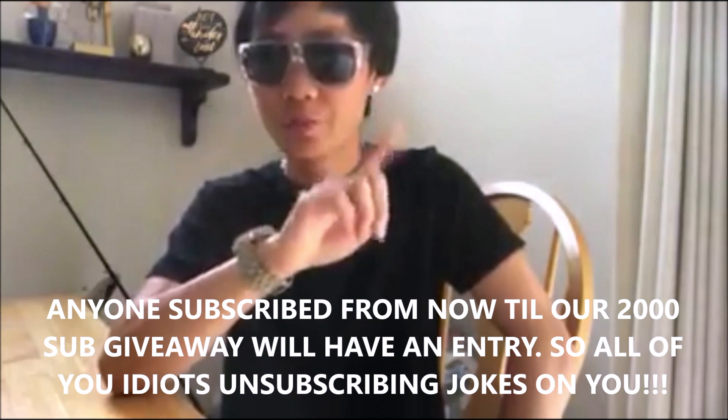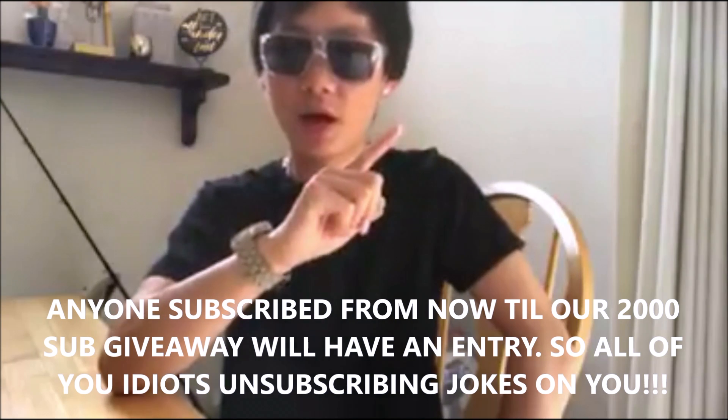I'm giving those four things away. The way you can enter is by first liking this video, next subscribing, and then third, commenting below that you just subscribed or you haven't subscribed. That'll give you one entry. The second entry is by...